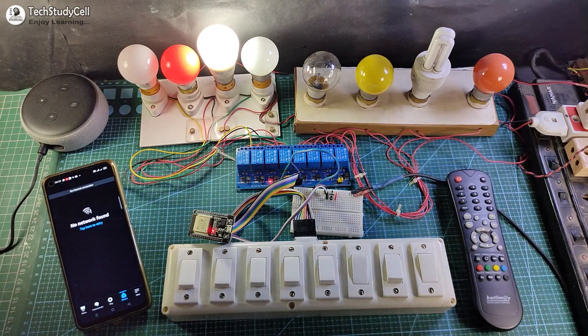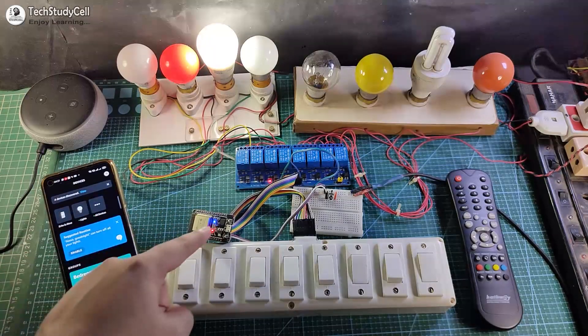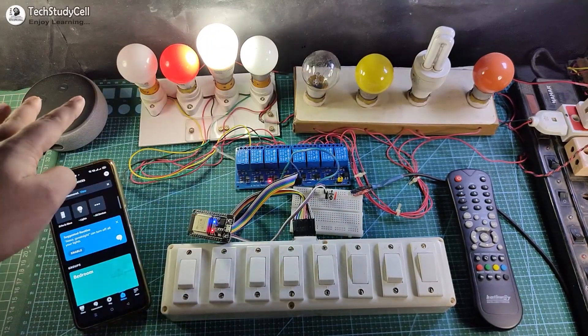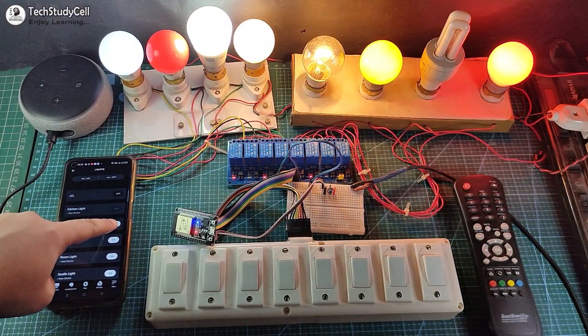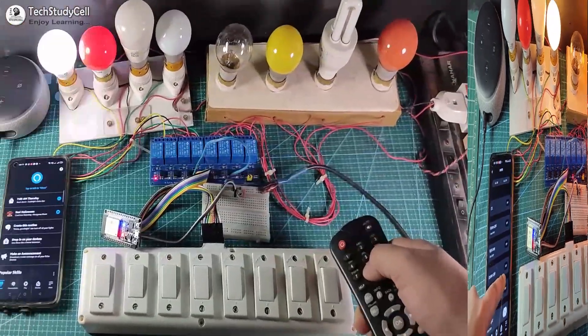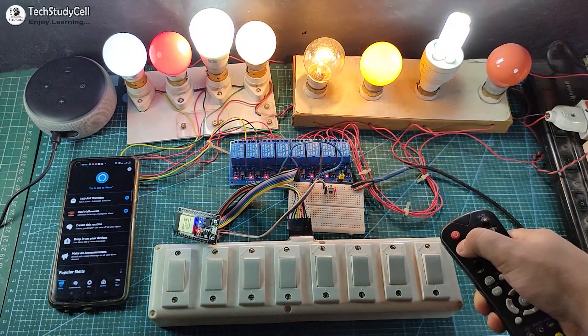Now I will turn on the Wi-Fi again. If the Wi-Fi is available, ESP32 will automatically connect and this blue LED will turn on, so now I can control these appliances with Alexa. Alexa, turn on all the lamps. This is a very useful IoT-based home automation system, and after watching the complete video you can easily make this project for your home. So let's get started.